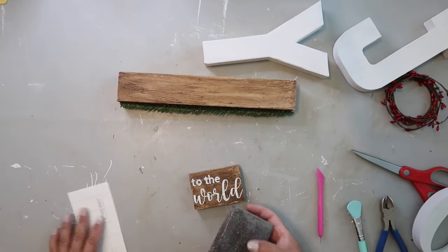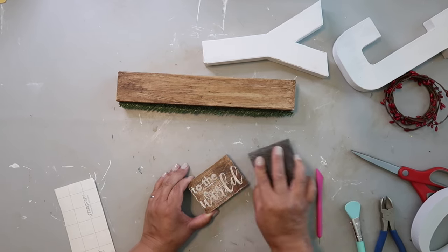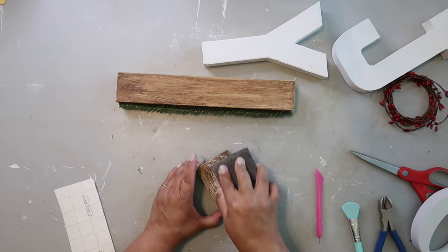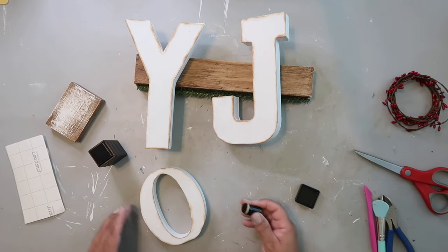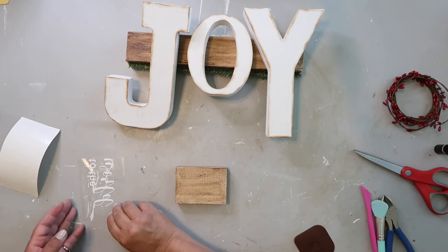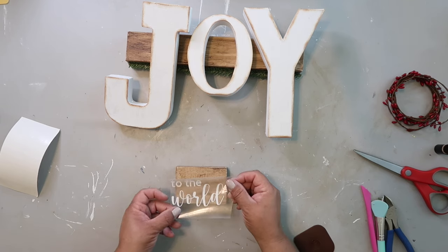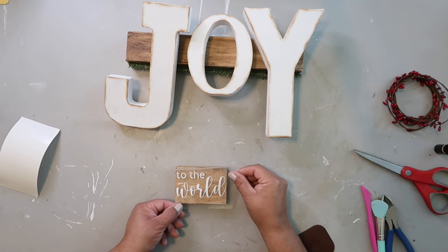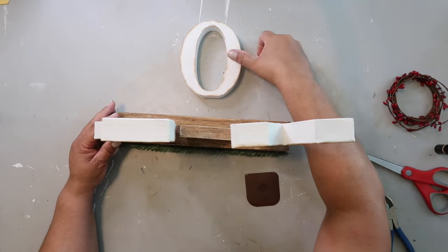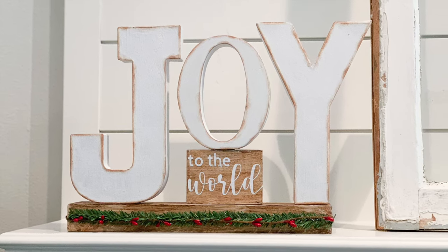I added a Canadian pine stem from Dollar Tree hot-glued to the front. The 'to the world' sign didn't look good, so I tried distressing it — and basically ended up erasing it. I also distressed the edges of the J, O, and Y letters. I switched to white vinyl and made a new decal, hot-glued the J, Y, and the sign in between with the O on top. I love how simple it turned out.